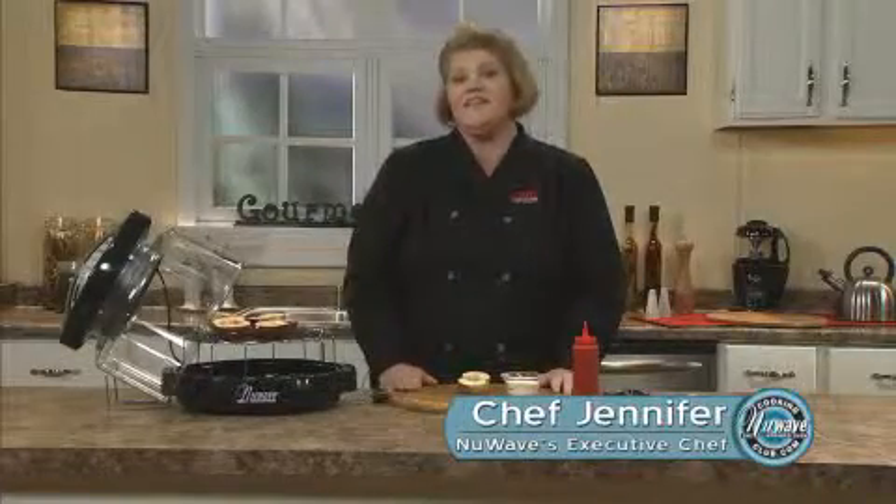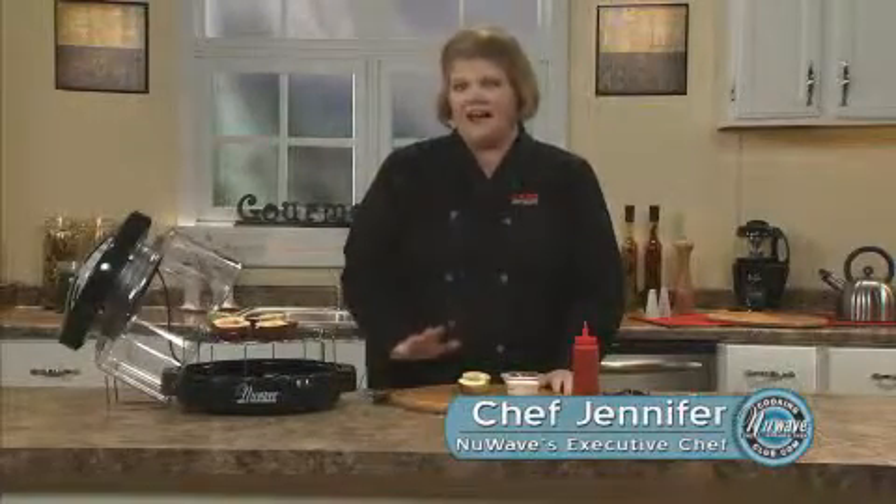I'd like to show you an easy, wonderful dessert in a new way — five minutes. We're going to do a baked apple over vanilla ice cream with a caramel sauce.